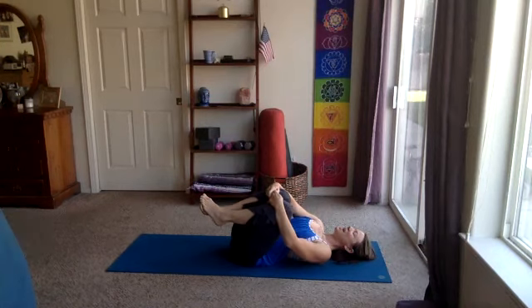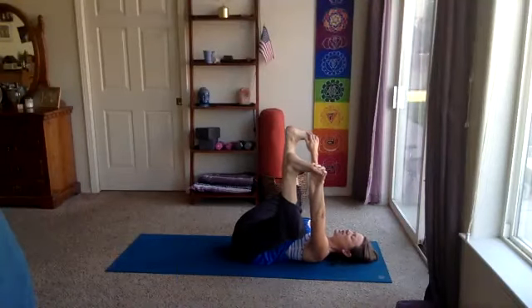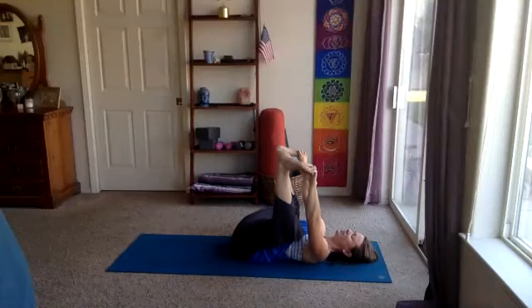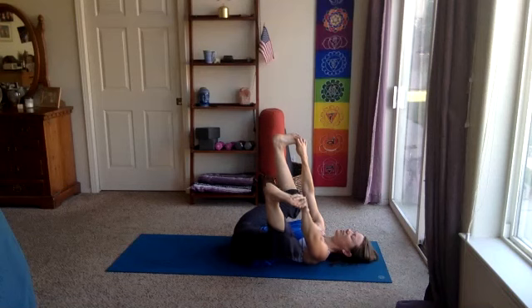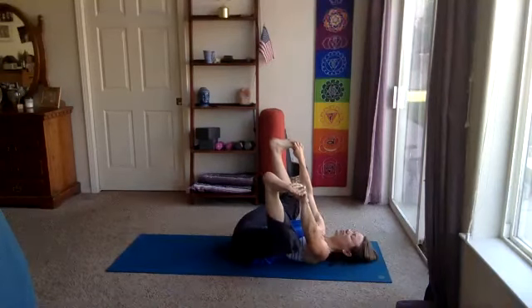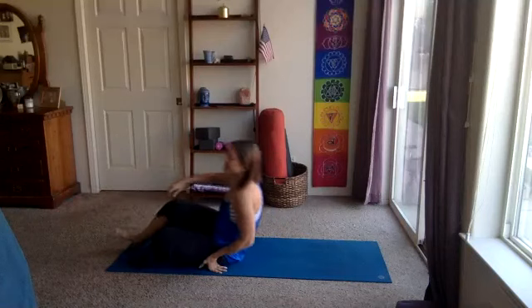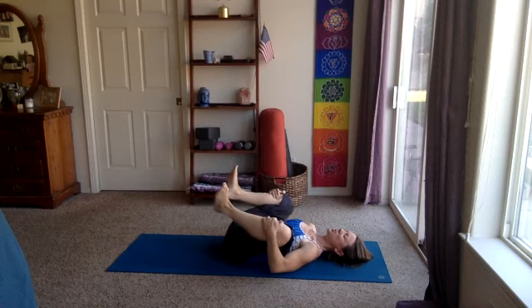Let's take happy baby. Knees wide, soles of the feet reach up. Or you could just have your knees wide here, hugging the knees into the shoulders. Or take the feet up — hug behind the thighs, the calves, or the feet. Think about reaching the lower back down into the floor as we take our knees wide. Maybe rock it side to side. This one can be a little harder to hold, so just come into the breath. We'll take about five more breaths here — you could always release the feet and just hug the knees in towards the shoulders.